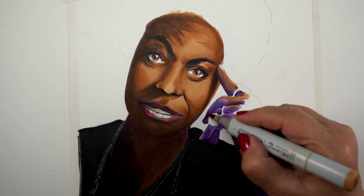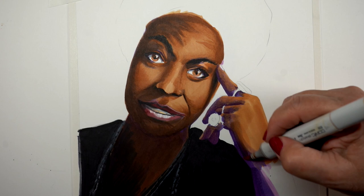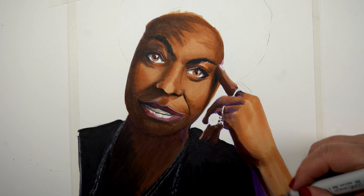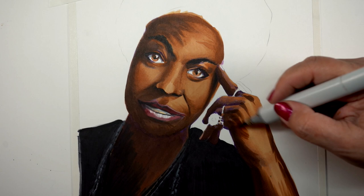The purples underneath add a lot to that rich, dark color. You can't get a lot of those kinds of colors with many Copic markers. I saw some people talking recently on Instagram about using blacks in black skin, and I find that black is just a dead color when it comes to skin. So I reserve it for things that are truly black-black, like her outfit in this.